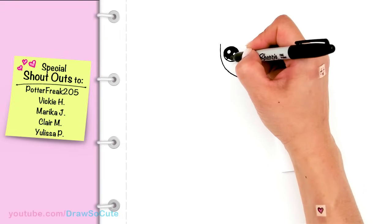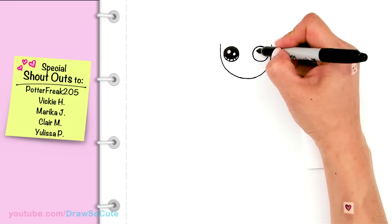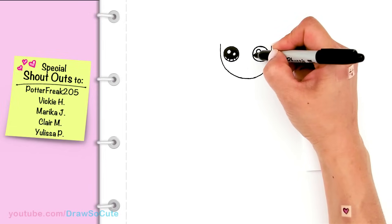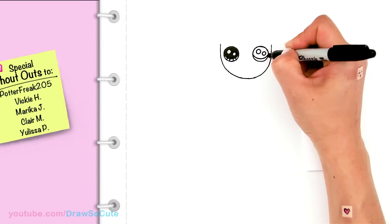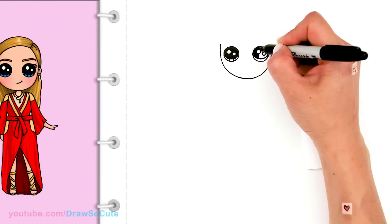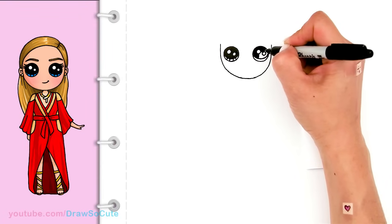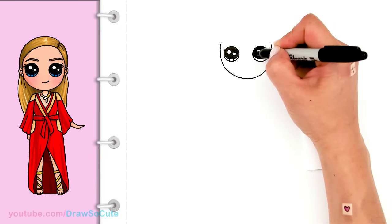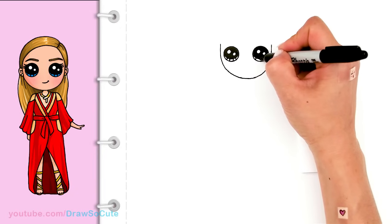And the lines at the bottom. Same thing over here — two small circles for highlights, a curved line at the bottom, and shade in the top. And the lines at the bottom.